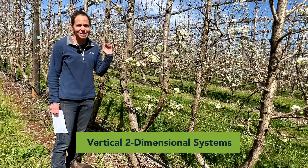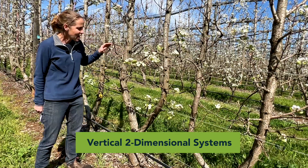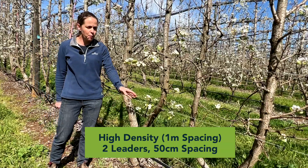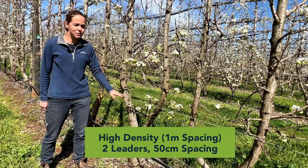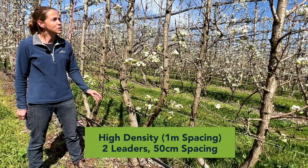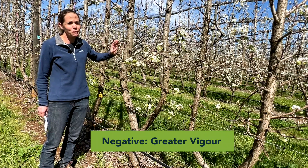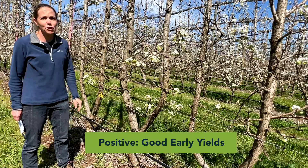First up we're looking at the vertical training systems within the block. The aim with these is to have a fairly two-dimensional canopy, and with all the tree densities we have, the leaders are at 50 centimetre spacing. So here where the trees are one metre apart we have two leaders. This is a fairly simple system to train — the trees are headed back at planting and then we're just allowing two shoots to grow up. The downside is that we have more vigour in the plots than we probably ideally want, but they have good early yields.